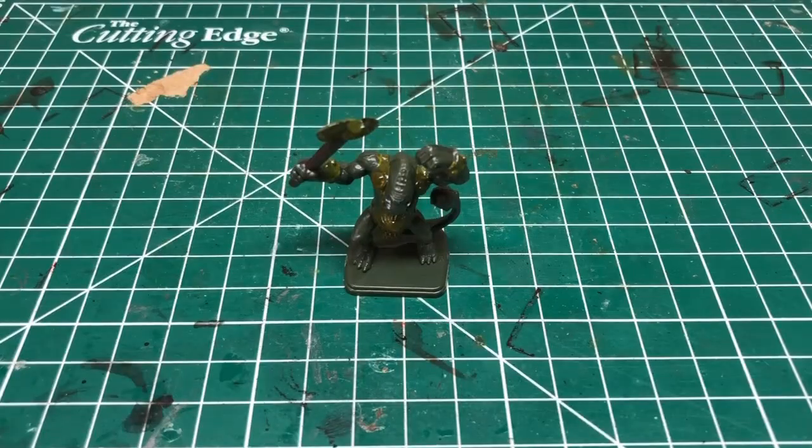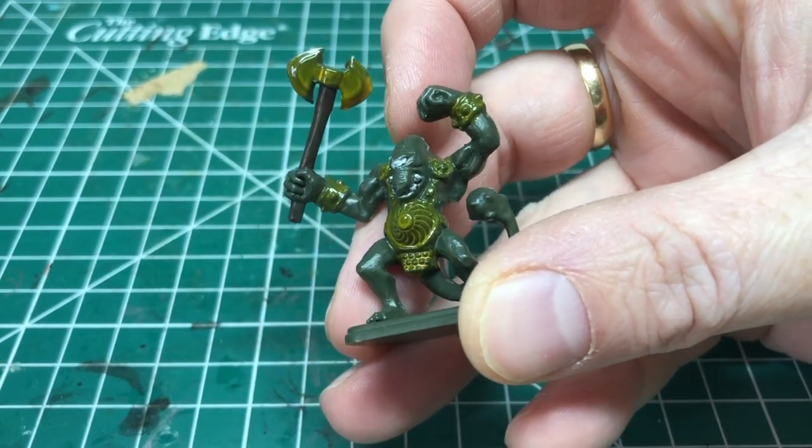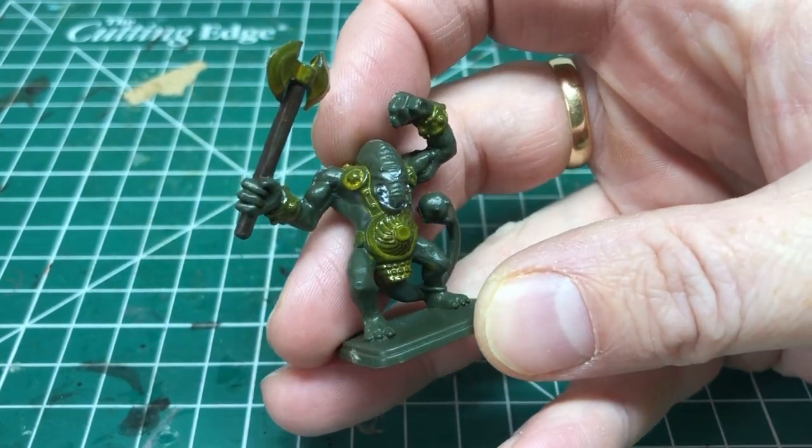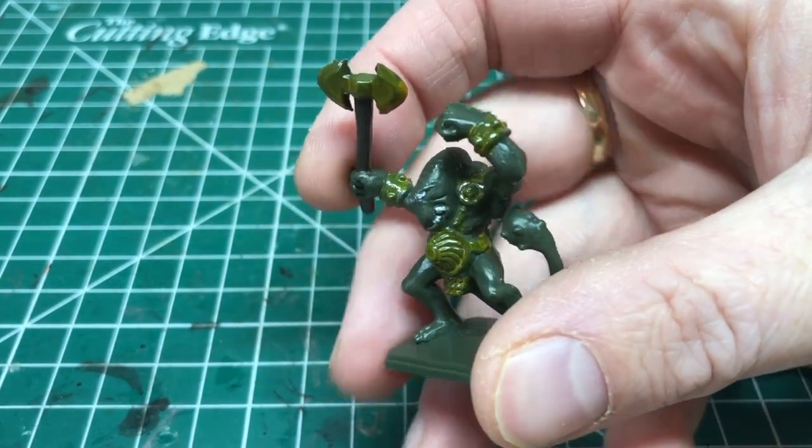Hey everybody, welcome to Always Bored Never Boring. As part of restoring my old copy of HeroQuest, I need to strip a lot of miniatures and pieces of furniture in order to repaint them. I'm going to be doing a lot of painting videos as part of this restoration project, so I thought it made sense to do a separate video just showing how I go about preparing the miniatures before actually applying any paint.